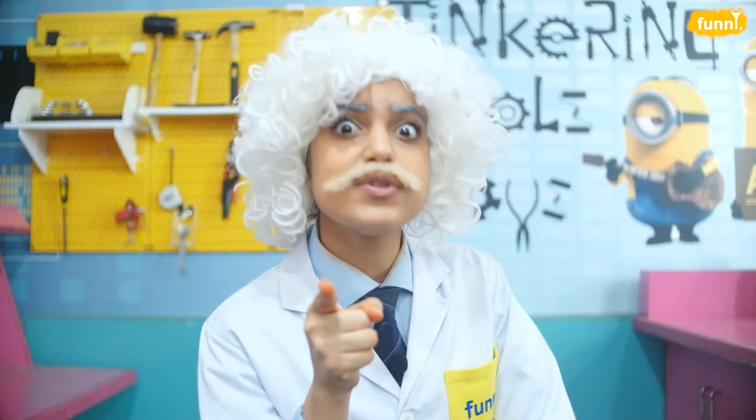So friends, now that you know what capillary action is, let's see how many examples you can gather. Do write to us in the comment section below. See you next time. Toodles!